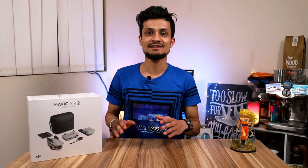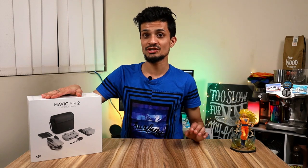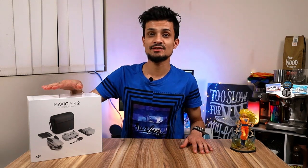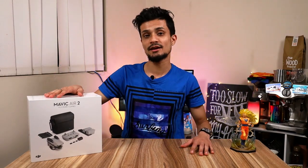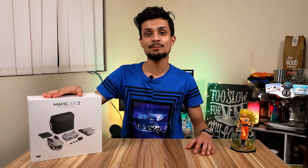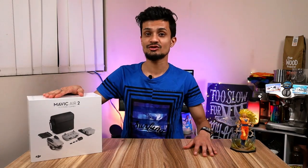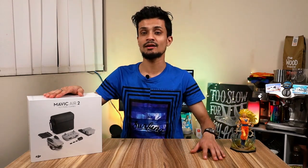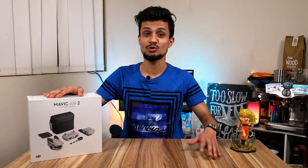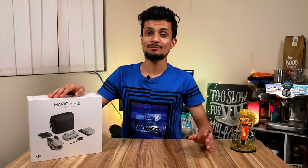Hello and welcome back to my channel AJ Technofreak, where I talk about all the latest and greatest tech the world has to offer. Today I have got the all-new DJI Mavic Air 2, which was recently launched in 2020. This is the best drone you can buy in 2020 for the price point - I paid around $1715 Australian dollars. If you want to go higher, you'd have to spend around a thousand dollars more to get the Mavic Pro 2 series.